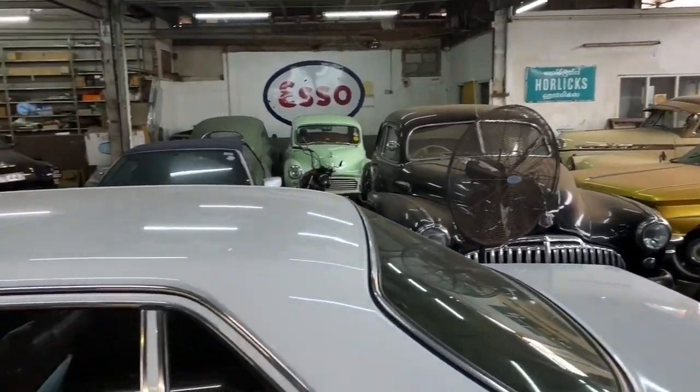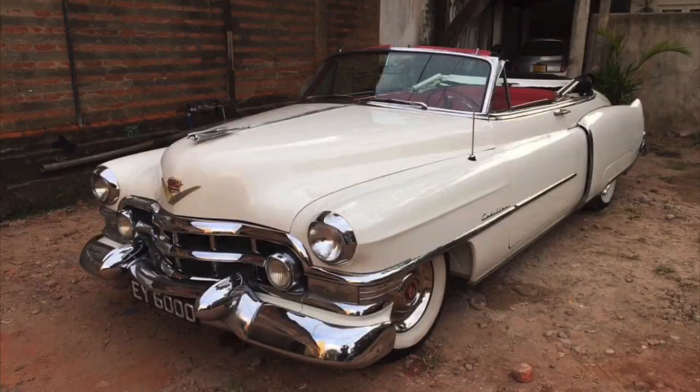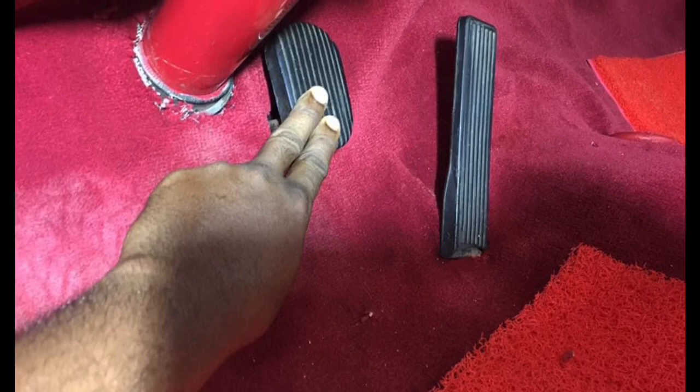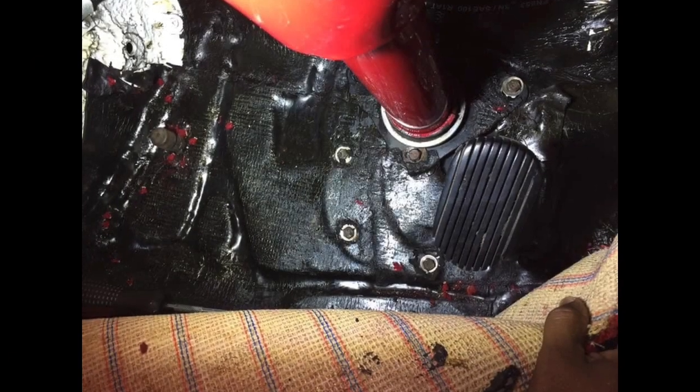Bear with me on this video — it will be mostly photographs, because when this car came to me I didn't think it needed much work at all, so I didn't make videos at the beginning. This car came to me straight from the workshop where it was restored, but it came to me on a truck. Why? Because the car didn't have brakes — the pedal went all the way to the floor and did nothing to stop the car.